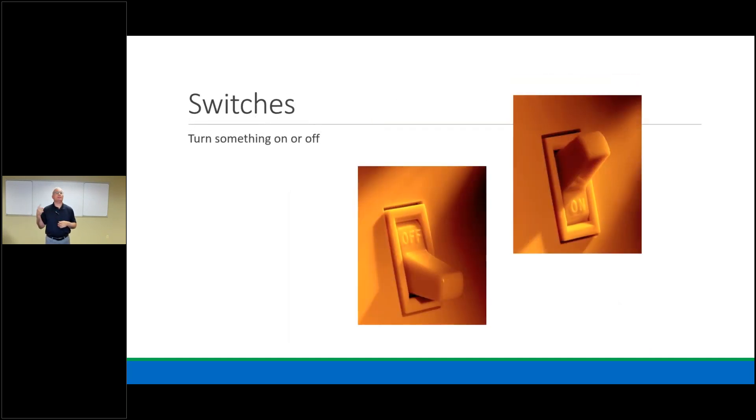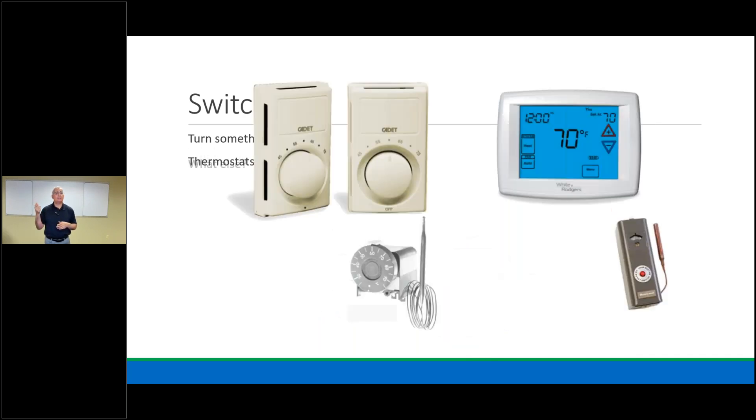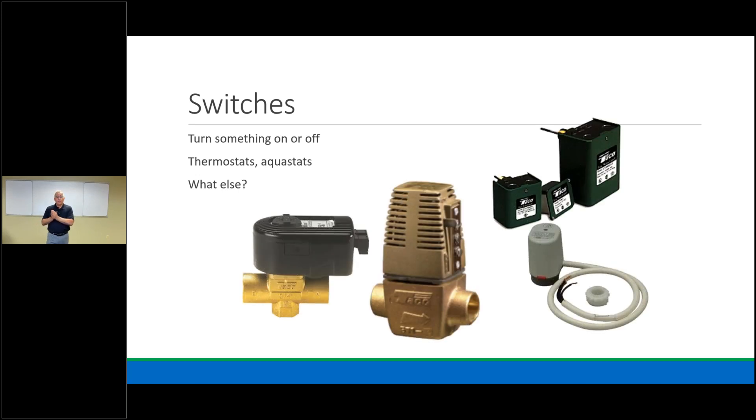Switches turn things on and off. We have thermostats, aquastats, and humidistats, but other items in our system also have switches. Zone valves have an end switch built in — when the valve opens, it closes the end switch, starting the next sequence of power, switch, and load. Low water cutoffs — the green TACO ones at 24V or 120V — are normally closed safety switches. If they open, that cuts power to our gas valve or the whole system.